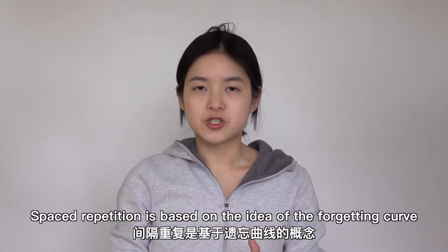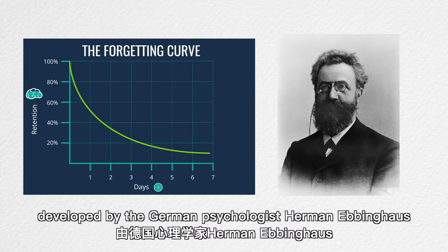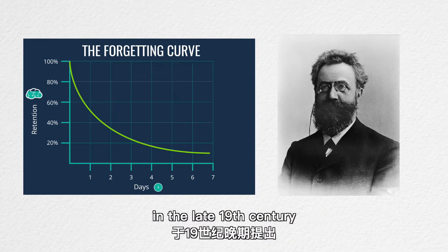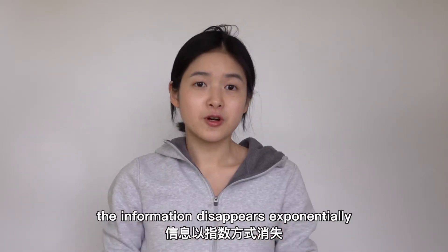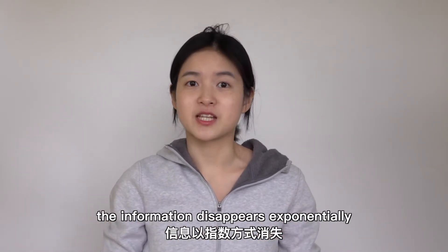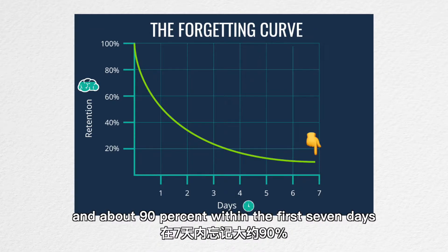Spaced repetition is based on the idea of the forgetting curve, developed by the German psychologist Hermann Ebbinghaus in the late 19th century. It shows that when you first learn something, the information disappears exponentially. You will forget about 60% of what you have learned within a day, and about 90% within the first 7 days.